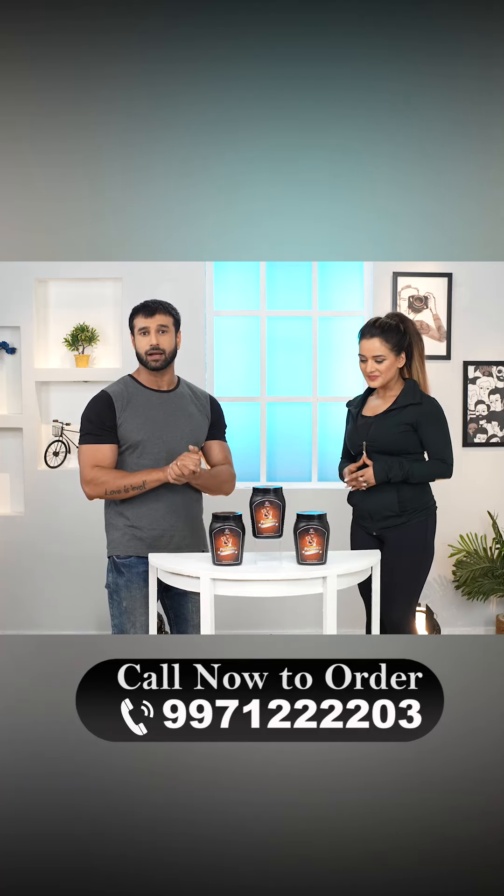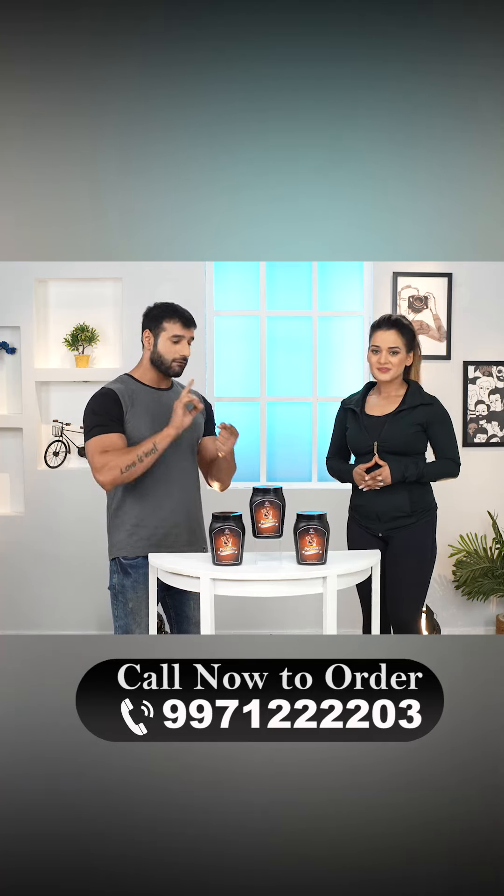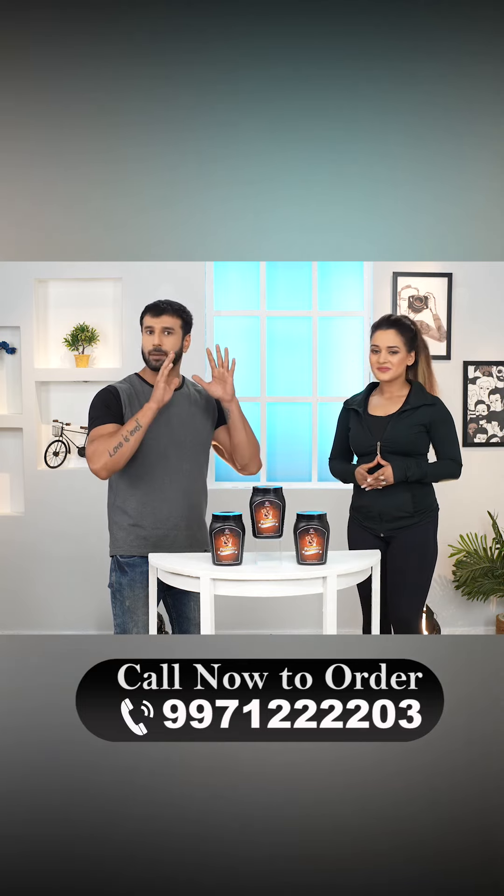The Ayurvedic formula for weight gain is safe, vegetarian, and Ayurvedic — you can use it for a long time.